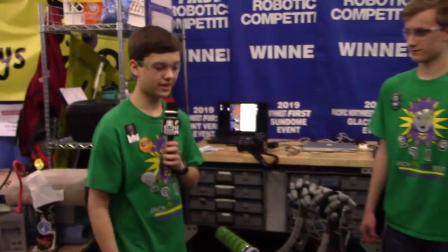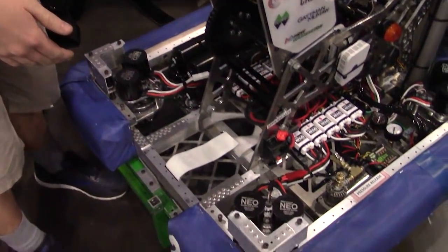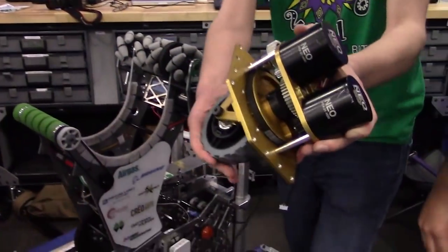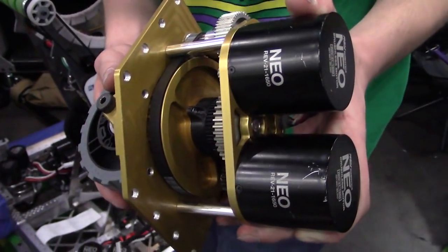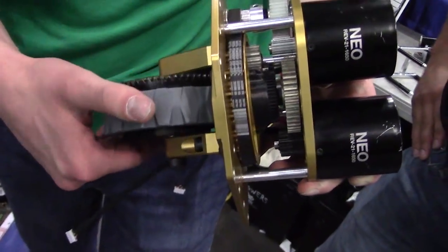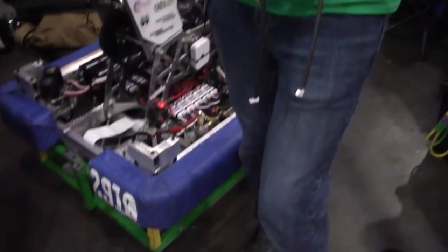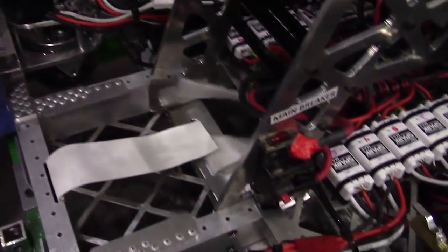Something that everybody likes to talk about is our Swerve Drive. This year we're using the second iteration, our Mark II module. It uses two NEOs, so it's both lighter and it looks cleaner. It's faster, and the NEOs don't get hot, which is much better than last year with our Sims, where after a few matches we'd have to use cans of compressed air to cool our motors down. The Mark IIs are a large improvement.